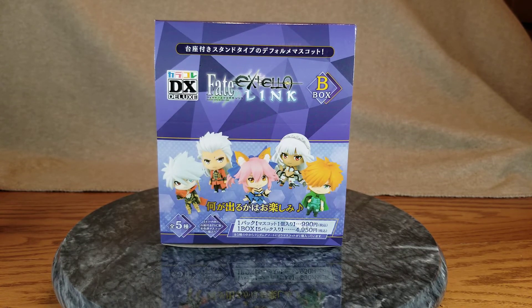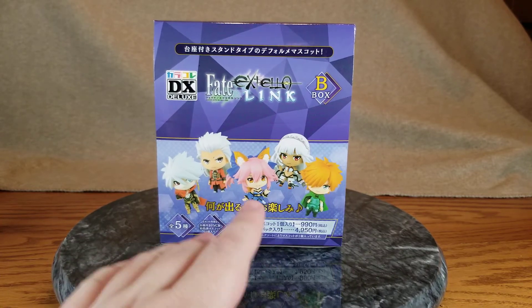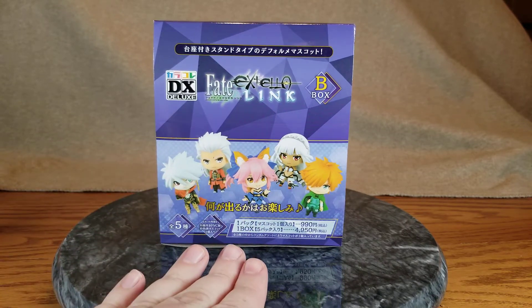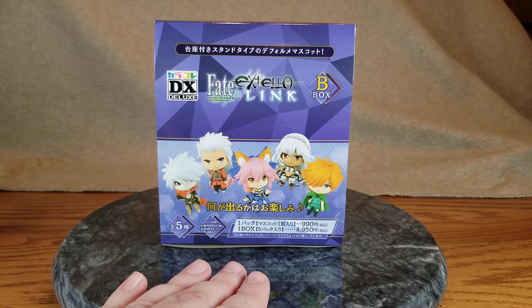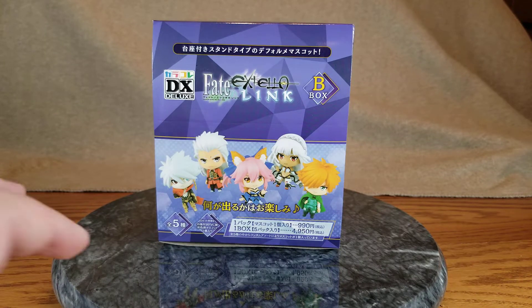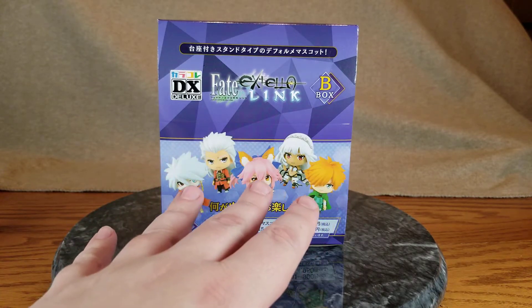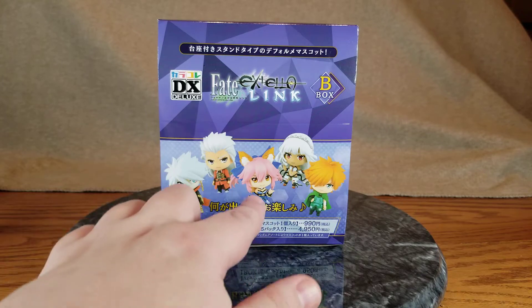Hello everybody, it's Mirialda here once again, and welcome back to a figure unboxing of potentially five Tamamo, probably only one, maybe even none. But yes, we've got some little trading figures of Tamamo, and I had to buy this whole set because AmiAmi only shipped them one at a time and since they're blind boxes, we don't technically know which ones we got. I'm hoping we get one of everyone, but honestly what I'm hoping is five Tamamo.